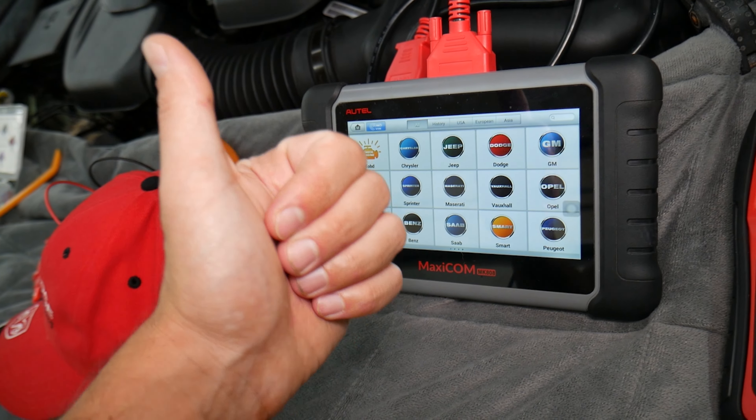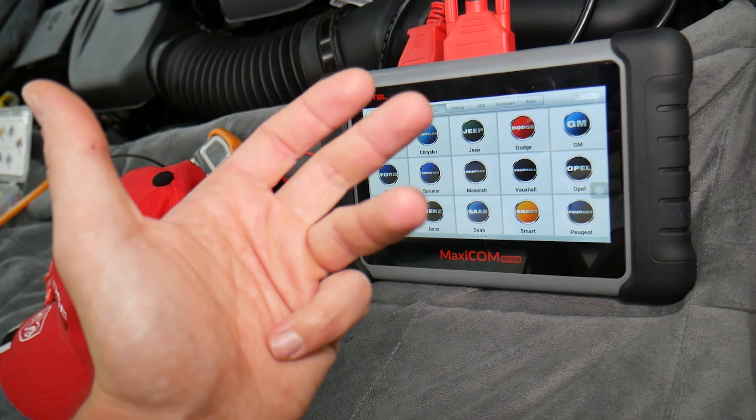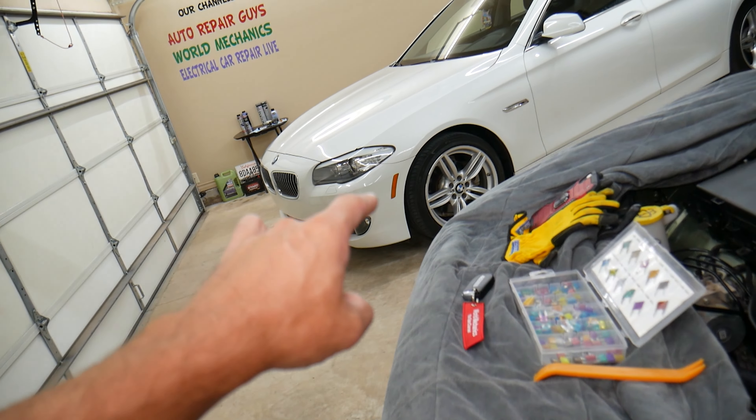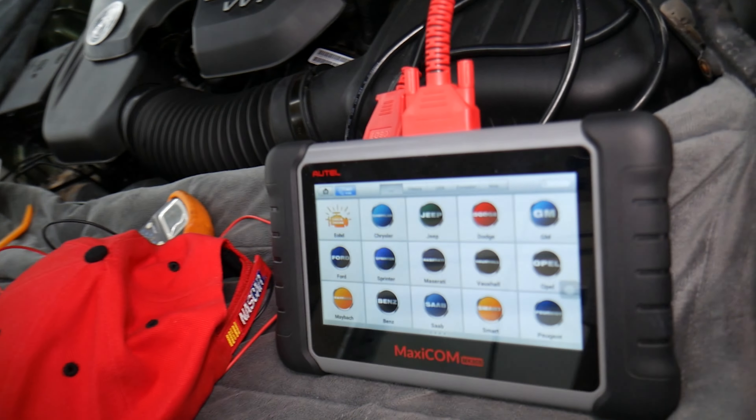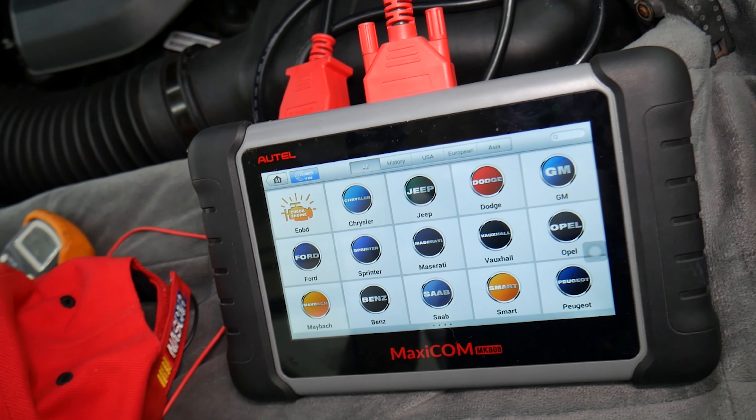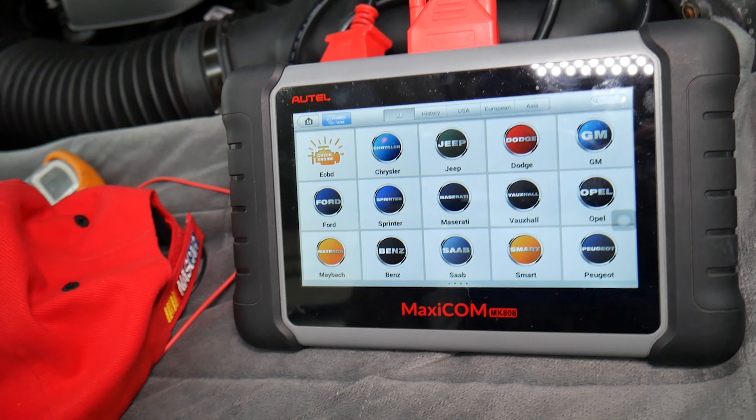It can access every computer system, module, read codes, delete codes, and see live data from each one of those. For instance, that BMW here has close to 60 computers in it, so it's a must for newer vehicles. Check it out — the link will be below if you want to check the current price and features.